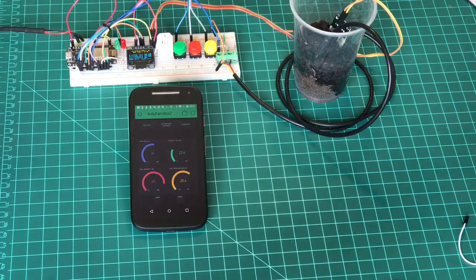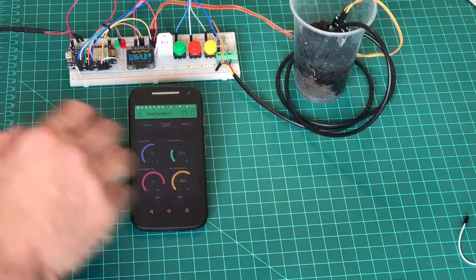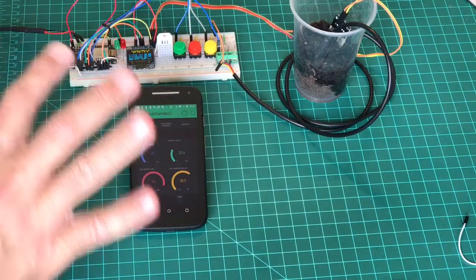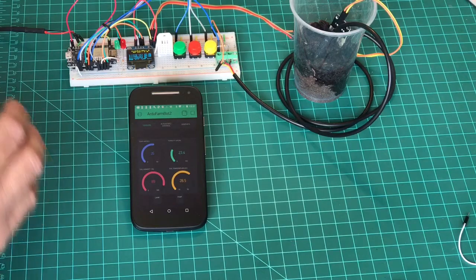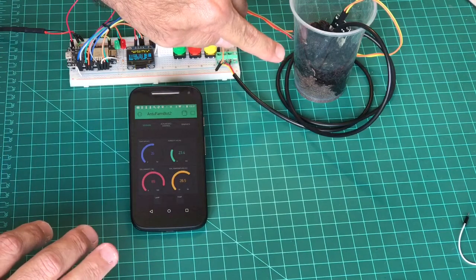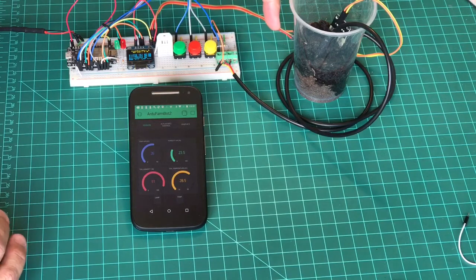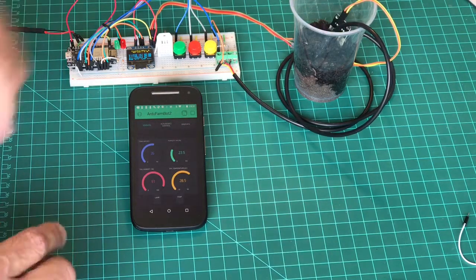Here we have the Arduino Farm Bot 2 connected with Blynk, so it's a complete project. I still have the LEDs, and I put some earth here. I have the soil humidity sensor and the temperature sensor — just to give you an idea.